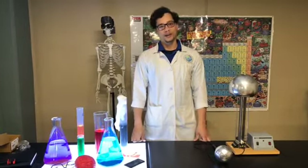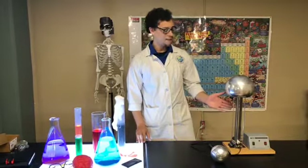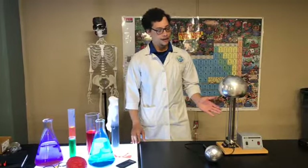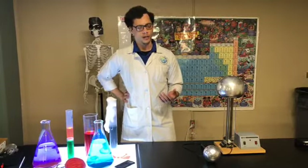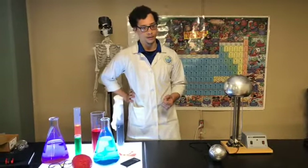Hello and welcome to another digital lab. This one has one of my favorite apparatus in it — this is the Van de Graaff generator. This was invented in 1920 when they first started playing with static electricity and electricity in general. And this is one of the first generators that actually produces a steady amount of electricity.